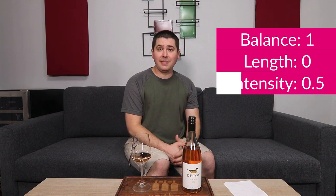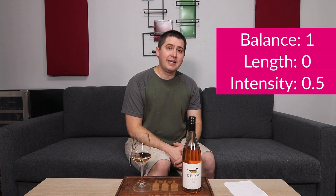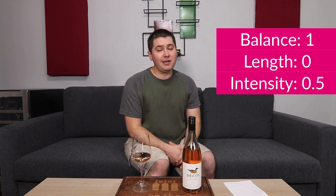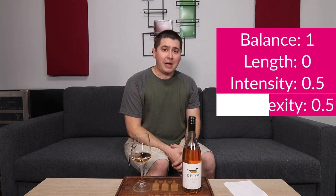Let's go ahead and get to the blick. From a balance standpoint, I think it's in balance because the alcohol is well integrated on the palate, though it burns a little bit on the nose. There are no noticeable tannins. Everything is kind of medium across the board — full point. In terms of length, I'm getting a medium-minus finish — no points. In terms of intensity, medium on the nose, medium on the palate — half a point. And in terms of complexity, I'm getting a reasonable amount of primary, no secondary, and I expect no tertiary in the 2020 — half a point. In the end, you're a good wine.